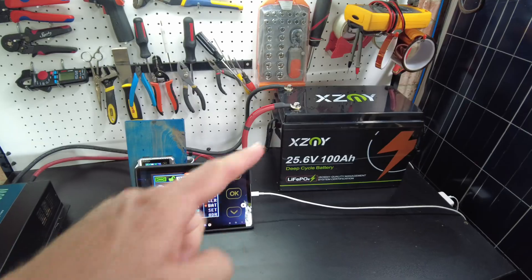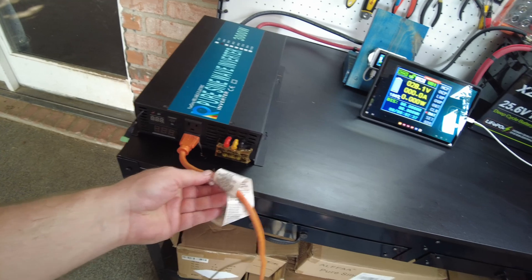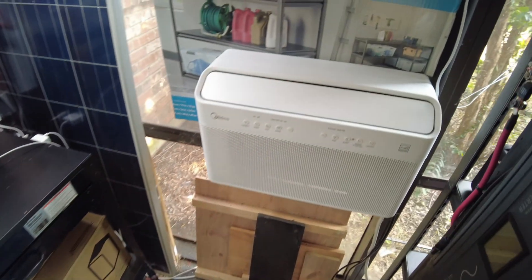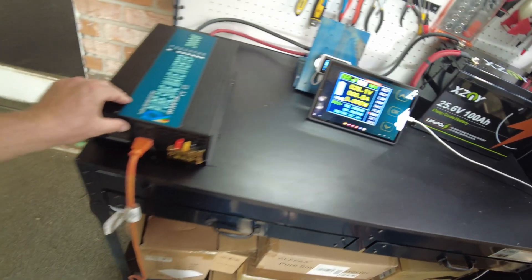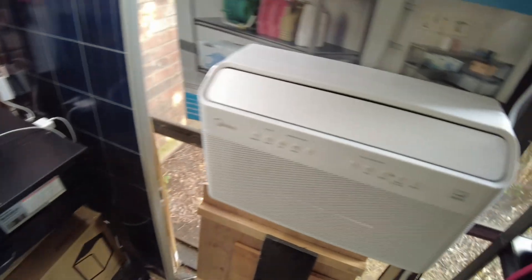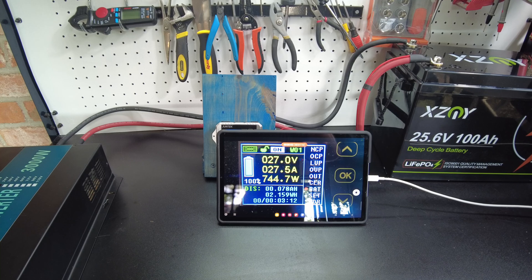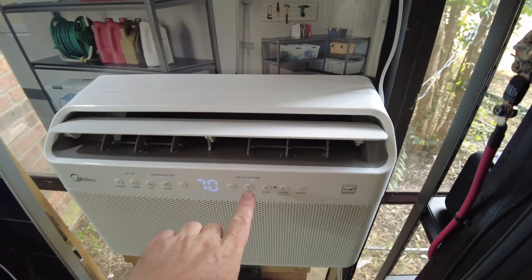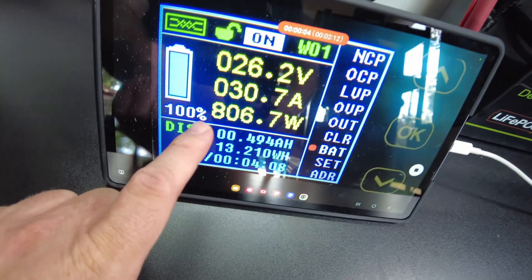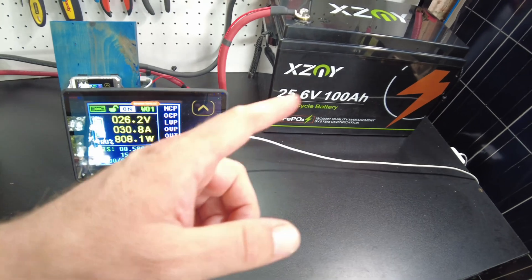So now we're going to set this up to do a capacity test. We've got the shunt hooked up to the battery, a 24 volt reliable inverter, and the air conditioner connected as the load. The time lapse is recording. Let's turn on the inverter and then the air conditioner. We're pulling 750 watts, 28 amps. With the AC on medium setting, we've settled in around 800 watts, about 30 amps. Should take us roughly three hours.